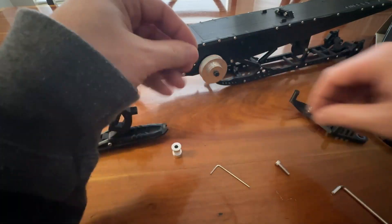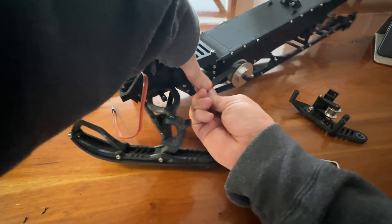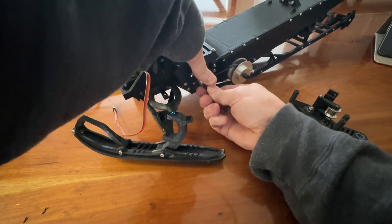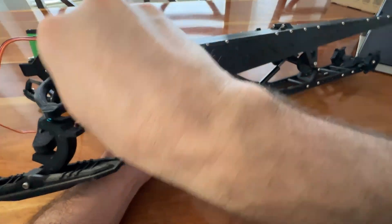Now install your gears onto the axle and the motor shaft. Then install the belt. Position the outer plate and secure with screws.